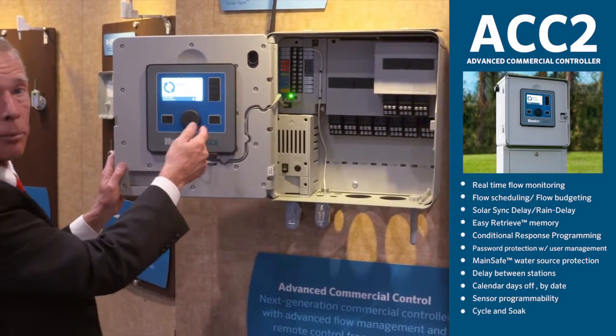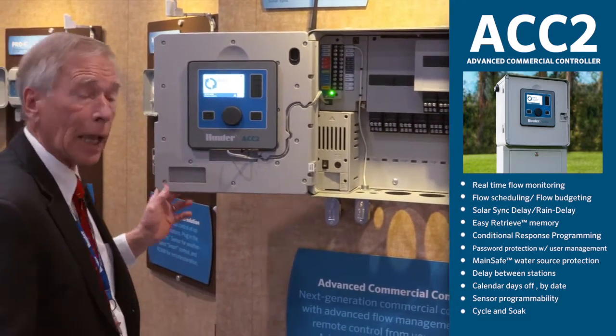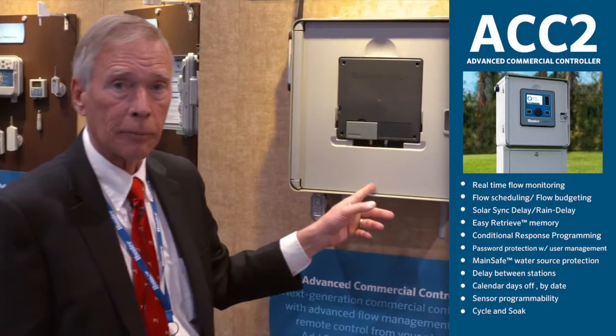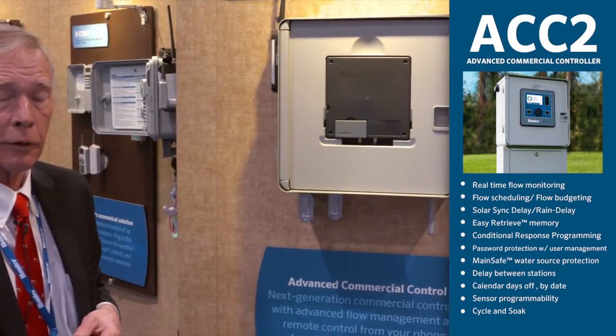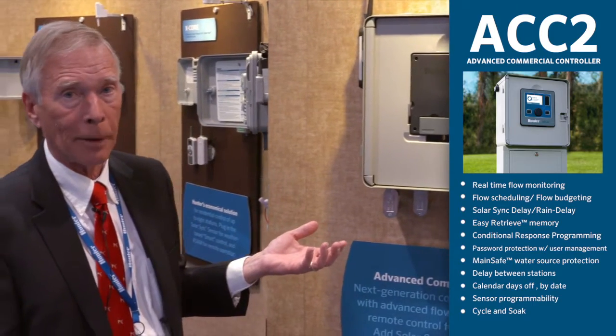I can now operate everything in the controller while viewing and working with anything internal to the controller. I can actually do all the programming, and it will actually run automatic programs in the reverse position.